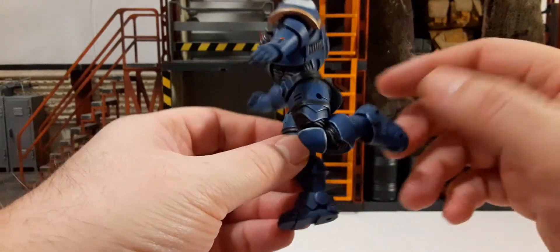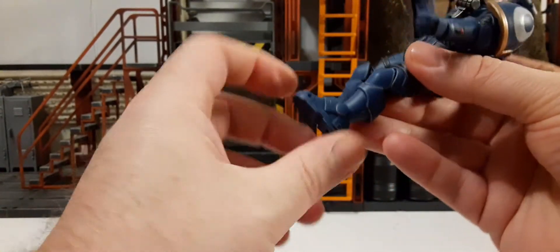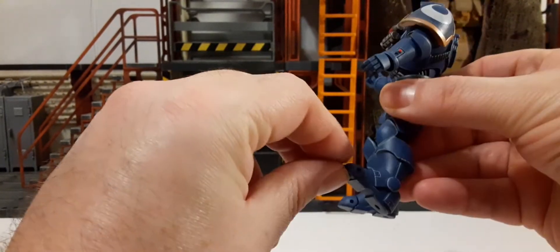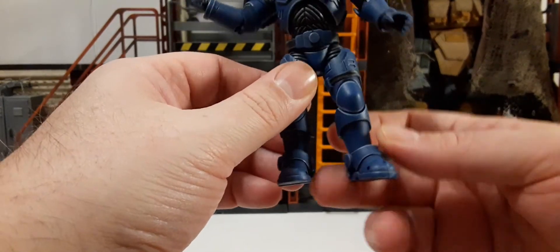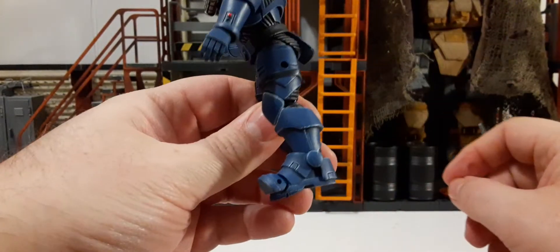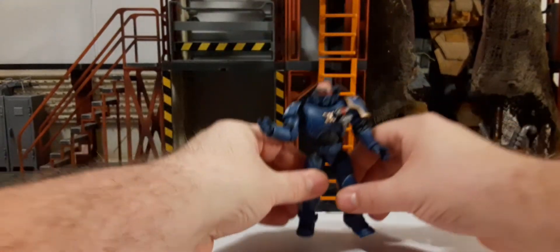The foot is an ankle that rotates 360, has a down motion, a little bit of up, side to side, and there's also toe articulation. Overall these are very well articulated figures with very good quality — when you first put them in your hand, you can definitely see the quality is not cheap plastic or cheap materials.